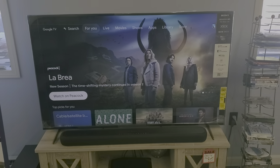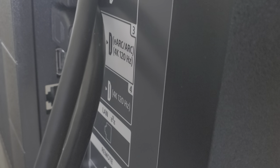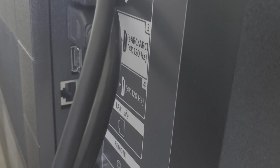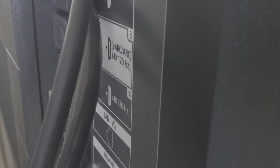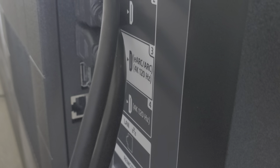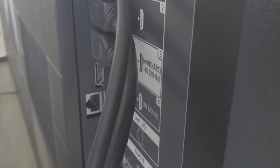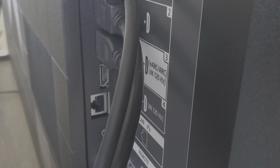Let me pause this and get around to the back and show you that input. If you look on the back of our TV, you see it says EARC and ARC for that HDMI input — HDMI 3 — on this particular Sony. That input with an HDMI cable is what we have connected to our soundbar, the HDMI ARC input of the soundbar.